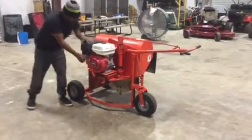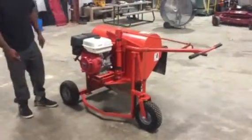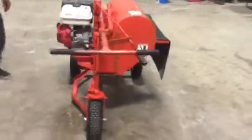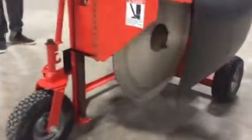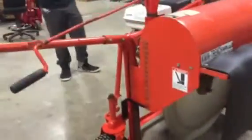Gilbert's going to crank it up and we're going to listen to her run. You can see the machine does crank and does run — it does what it's supposed to do. The machine's running pretty smooth. That's nice and smooth. You don't see any banging, you don't see the sparks coming through.